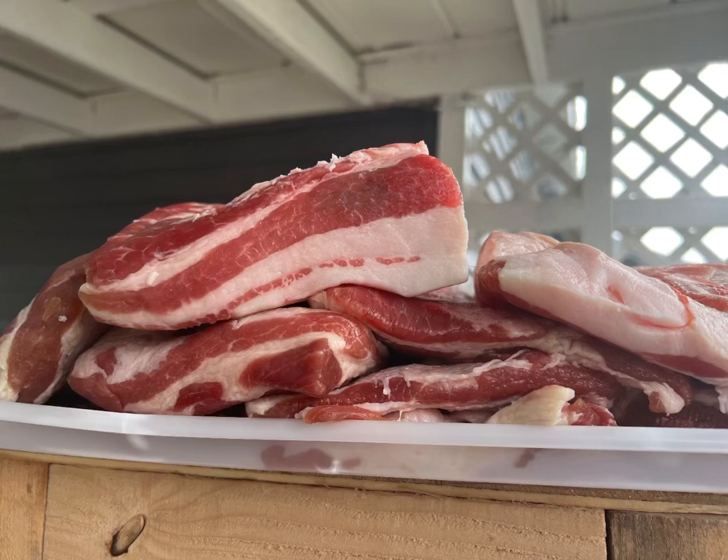This video is going to be about us curing our bacon from our hogs we had killed here a couple weeks ago. I'll leave some links in the description of some of the stuff we used. If you want to know the recipe, just comment, shoot me a message or something, and we'll get that to you.